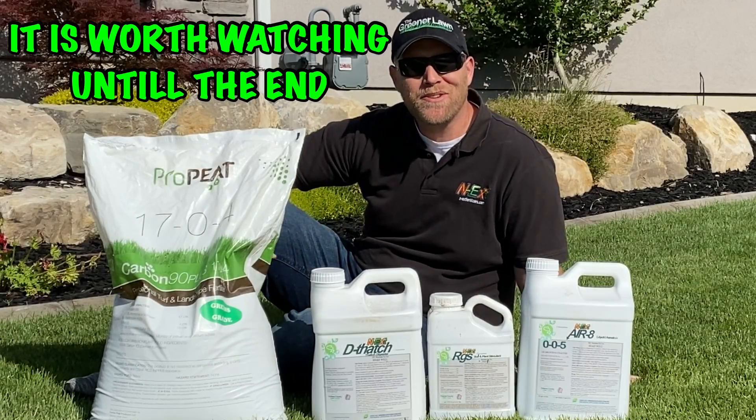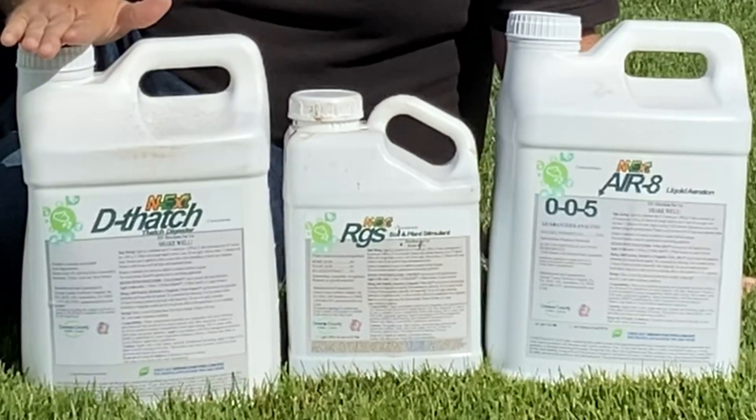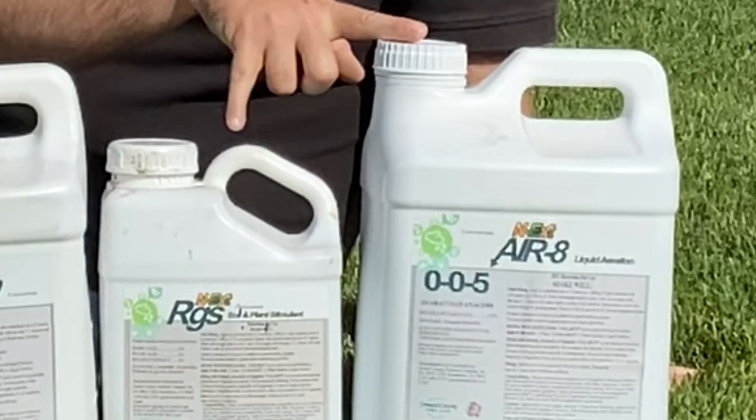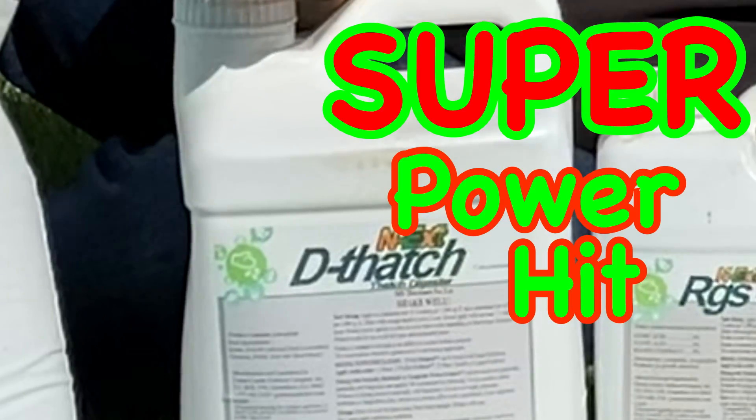That's why this is my absolute favorite. Welcome back to The Greener Lawn. Today I'm going to be applying Pro Pete, Dethatch, RGS, and Aerate to my lawn. This is known as the compaction cure, or as I normally call it, my power hit with a super power hit. Stay tuned.